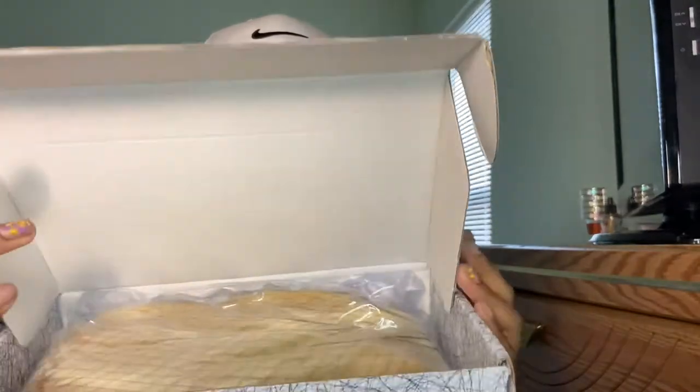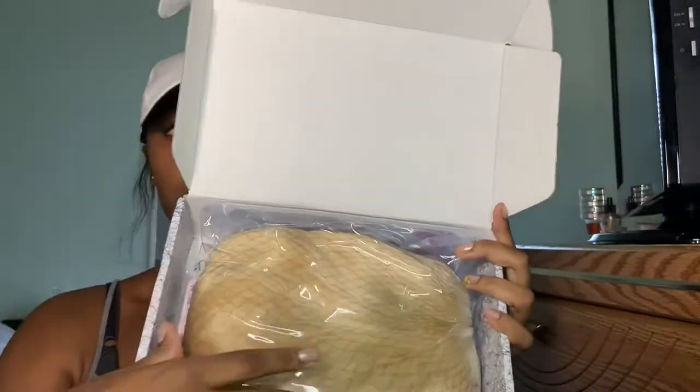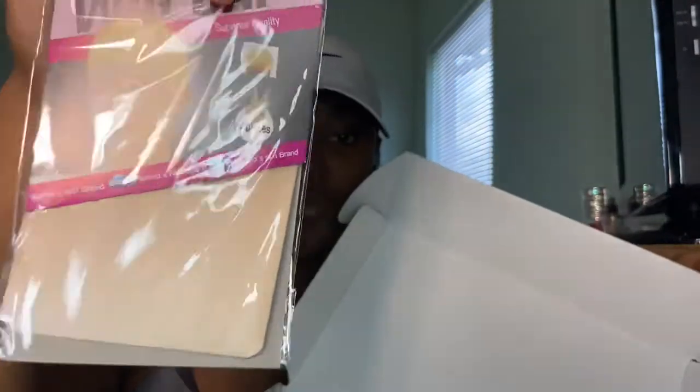Let's get into this and open the box. Here's what comes in the box — you got the wig right here, and it is labeled up under this barcode right there. And then we got some wig caps. These are lighter than the ones that I've seen before.